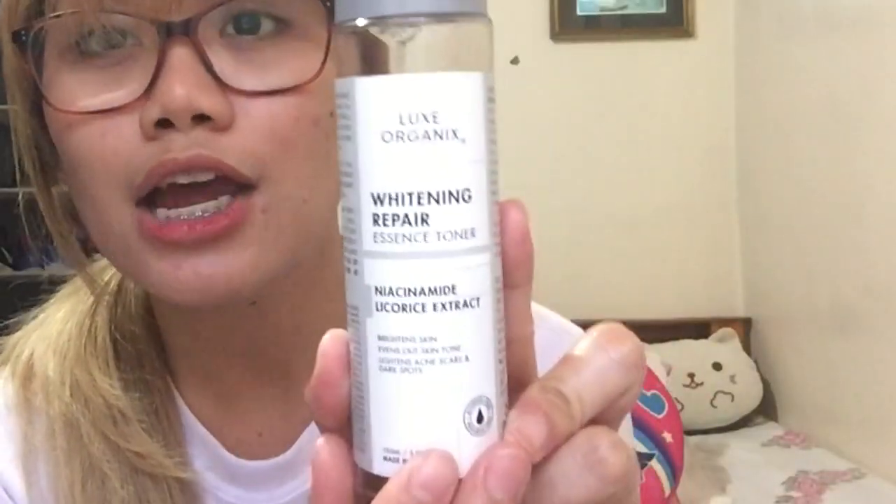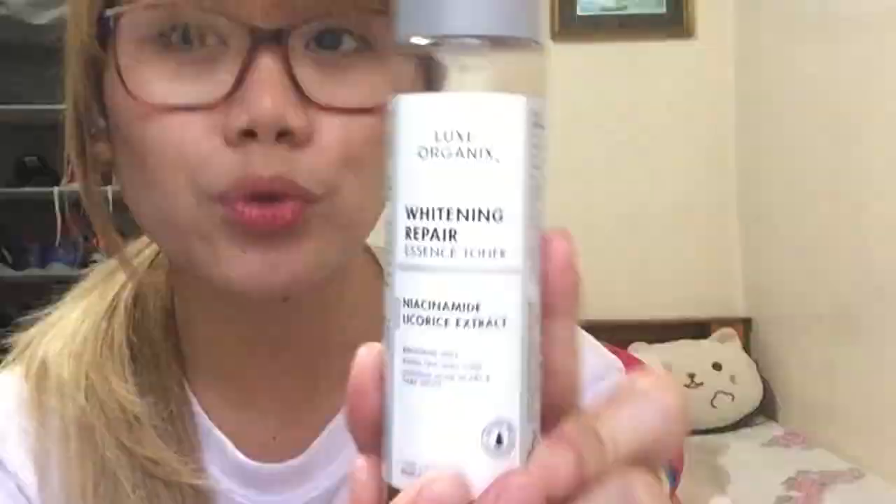Hi friendie! I am Janice and welcome to our channel. For today's video, we will be discussing this toner coming from one of my favorite brands. This is from Lux Organics — it is the Whitening Repair Essence Toner. So if you want to know my thoughts, my review, and the outcome, just please keep on watching.